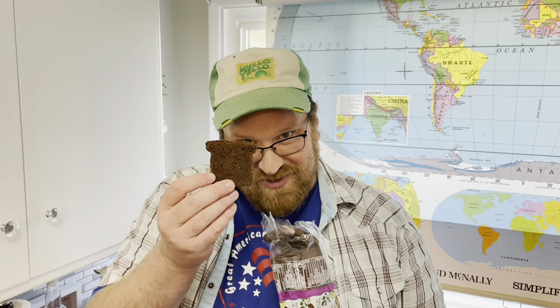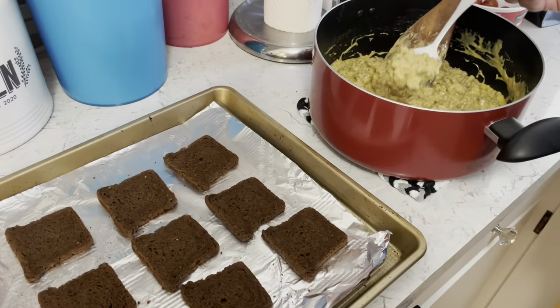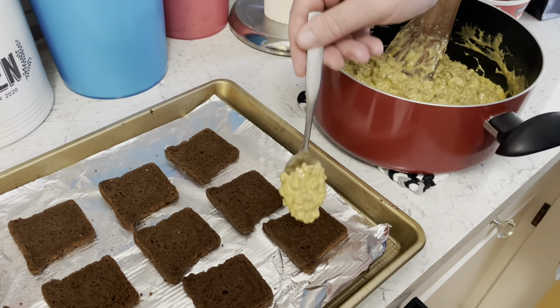You need a pack of that cocktail bread — look how cute those pieces are. This is pumpernickel; you can use rye too. Layer some slices on the tray and place a spoonful of the mix on each slice.